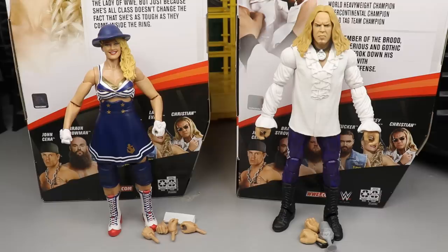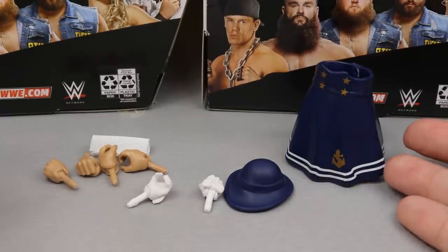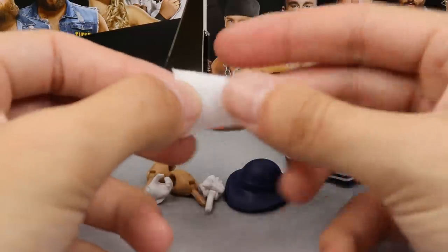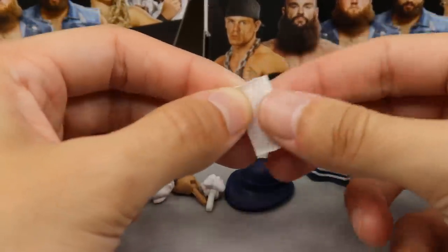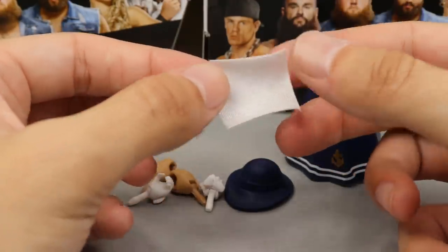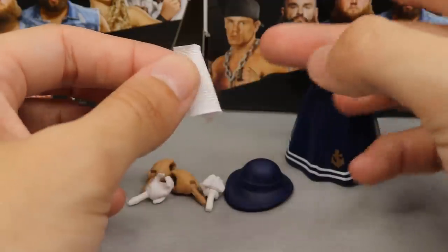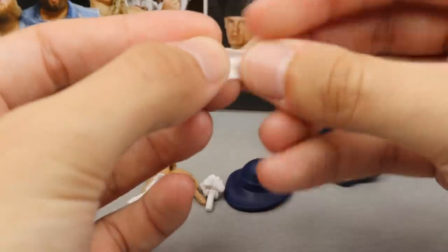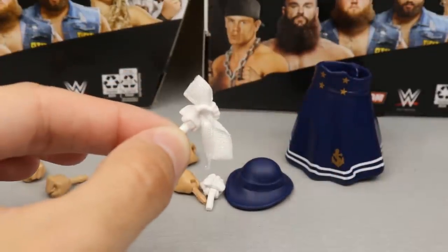Taking a closer look at Lacey Evans' accessories: she comes with a hat, an entrance skirt, her gloves, three pairs of interchangeable hands, and her little handkerchief — basically a one-inch square cloth. I think it's very cool that they included this. It's made out of a stretchier material, similar to the t-shirt material used with Mattel WWE figures. If you're going to put this in her hand, I recommend folding it up and sticking it down into the grabby hand, weaving it through her fingers. You can get it in her hand like so — that's actually really cool.